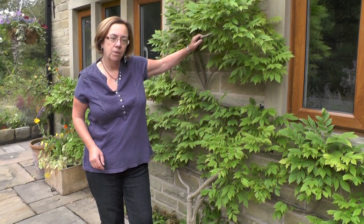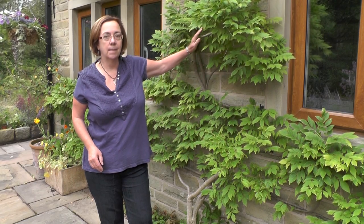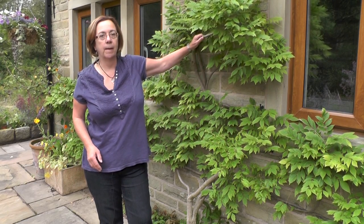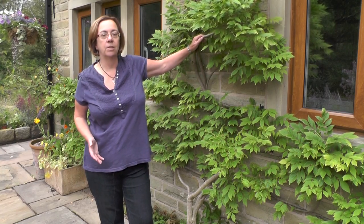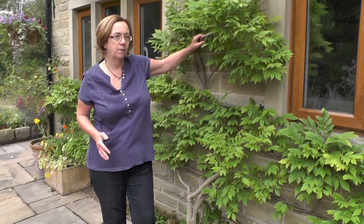What you're aiming to do in the summer prune is to cut off the long whippy shoots which have developed over the summer, to contain it into its allotted space and also to make sure that the plant puts its energies into developing the flower buds that are left on the wisteria after you've pruned it.